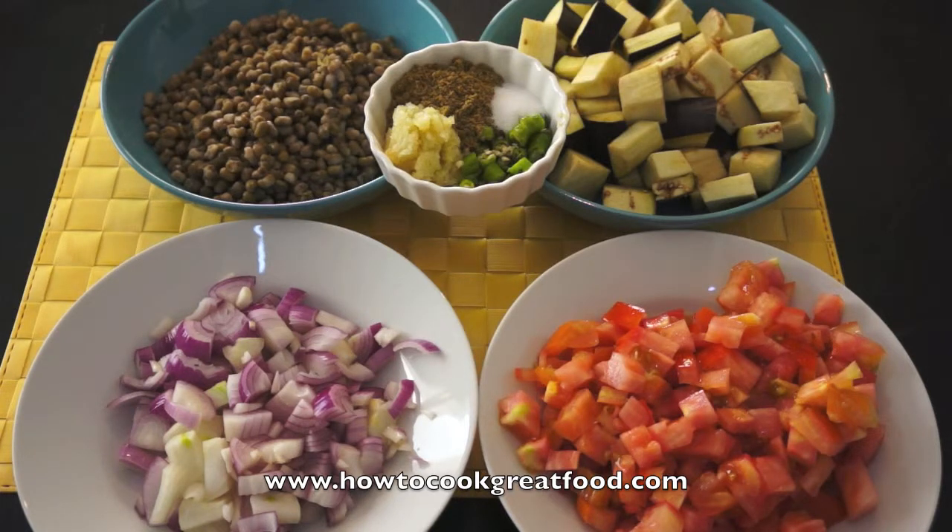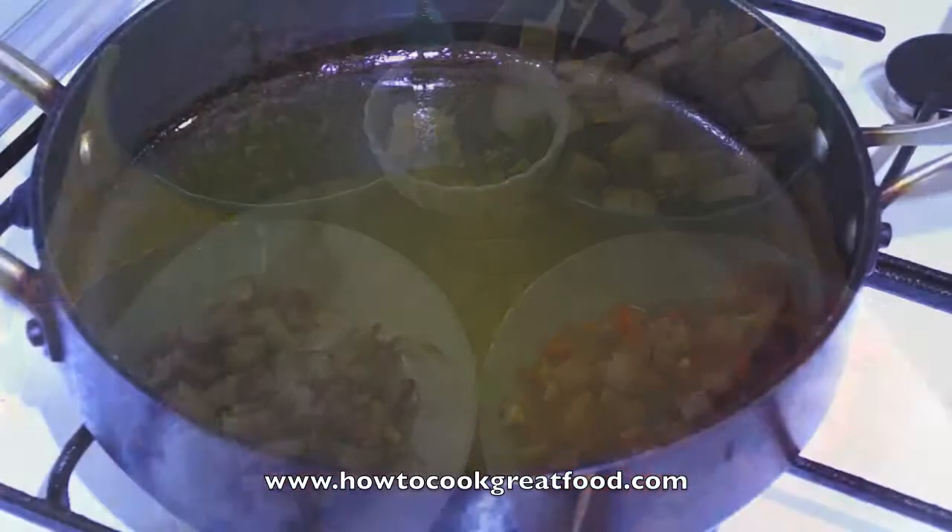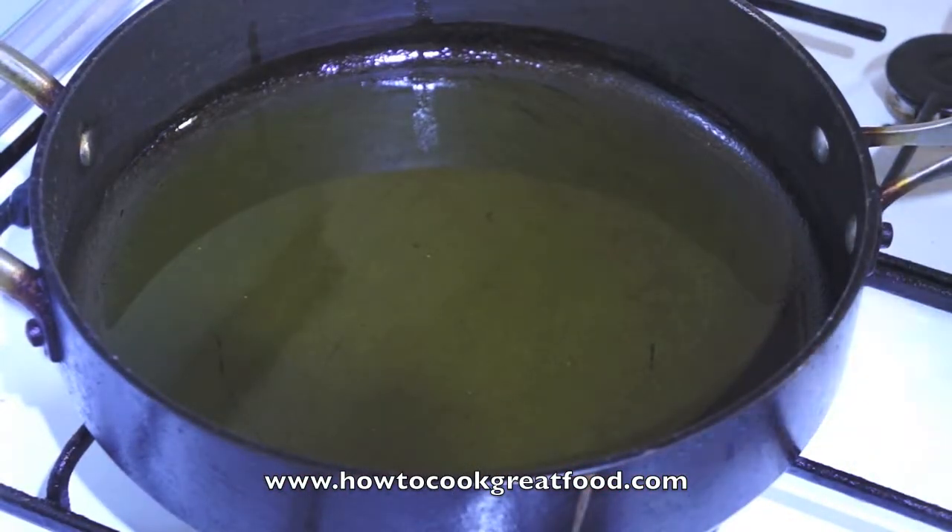And I've got two teaspoons of ground cumin — delicious, very easy. Let's go and do it.